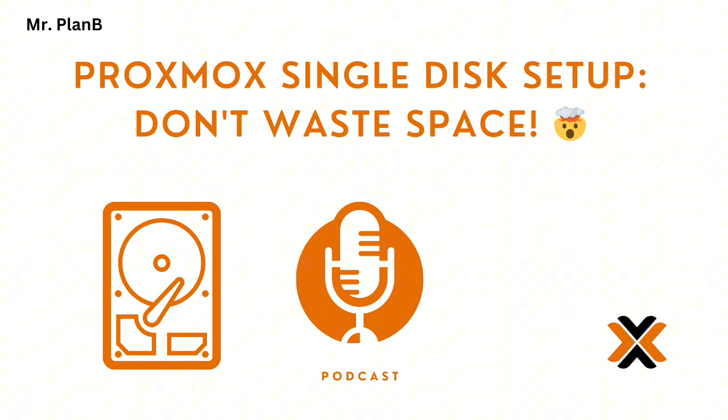RAM is critical, especially when running multiple VMs — we don't want things running slow because they're constantly swapping data. It's like building a well-tuned engine: you need all the parts working together. There's a great Proxmox community out there with many helpful people who've been through all of this before — tap into that resource if you get stuck. As you start your single drive Proxmox journey, remember you're not alone. Experiment, learn, try different things until you find what works best for you. Happy virtualizing, everyone.